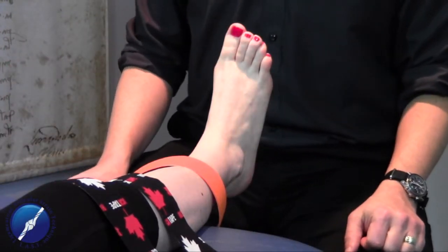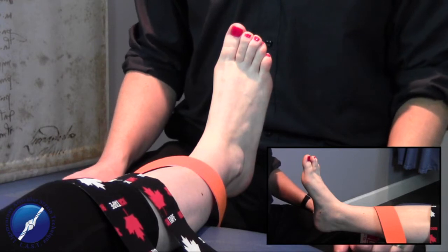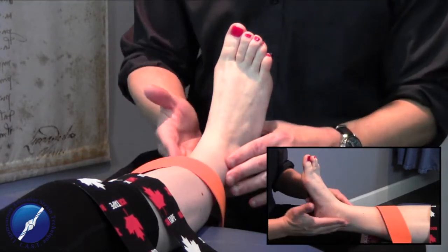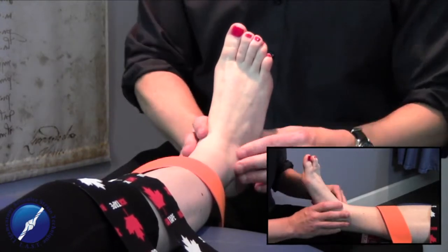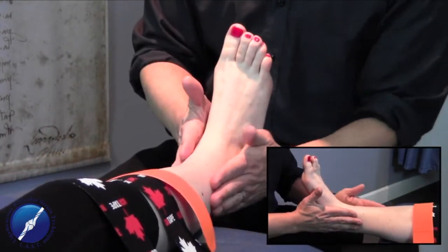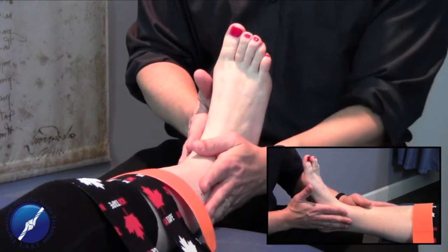For today's lesson in taping, we're going to utilize three taping applications. We're going to do a simple U-lock taping technique where we go around the medial malleolus, around the foot, providing some support and neuromuscular re-education to the lateral aspect and the peroneals.